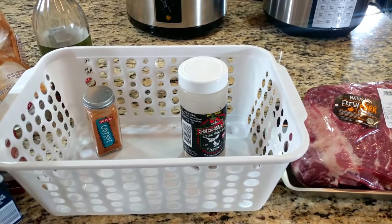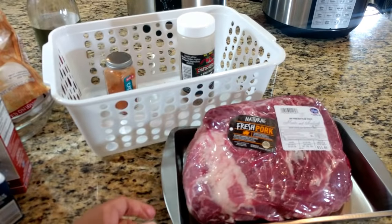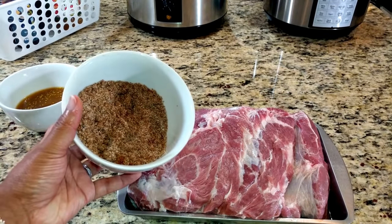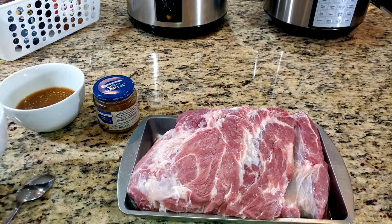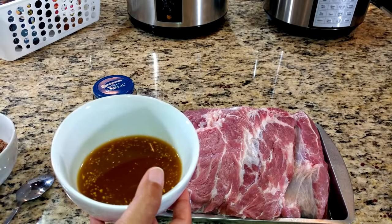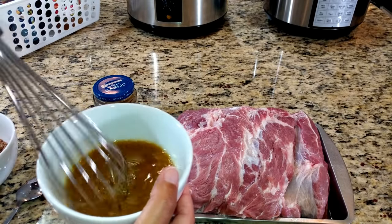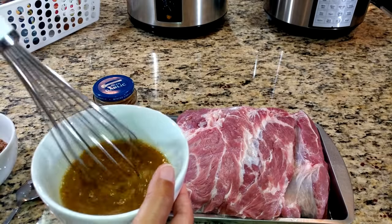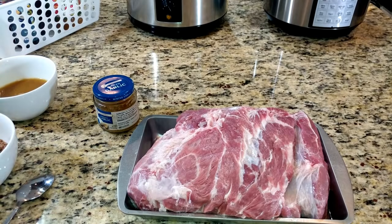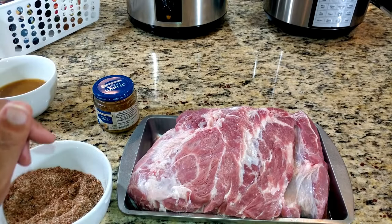I'm going to mix all this together and also get my meat rinsed off and ready. So here's my rub with all the dry ingredients mixed together, and I've also mixed the liquid ingredients in a separate bowl and whisked it all together. Now I'm going to use the rub to cover my meat, and then we'll be ready to put it into the pressure cooker.